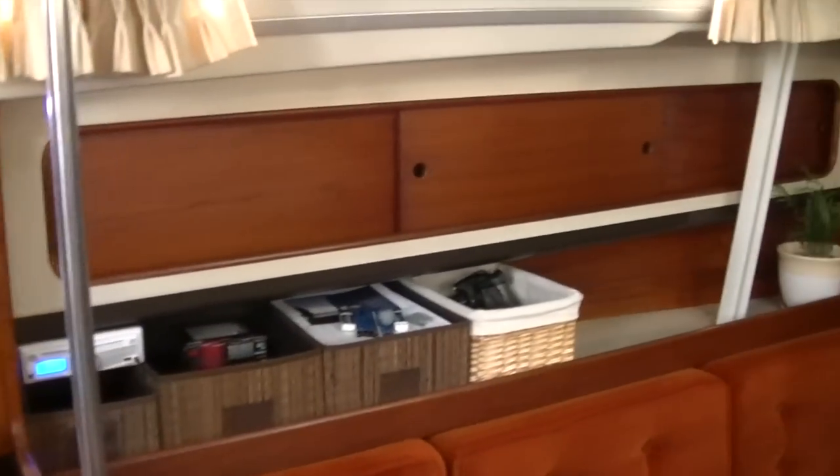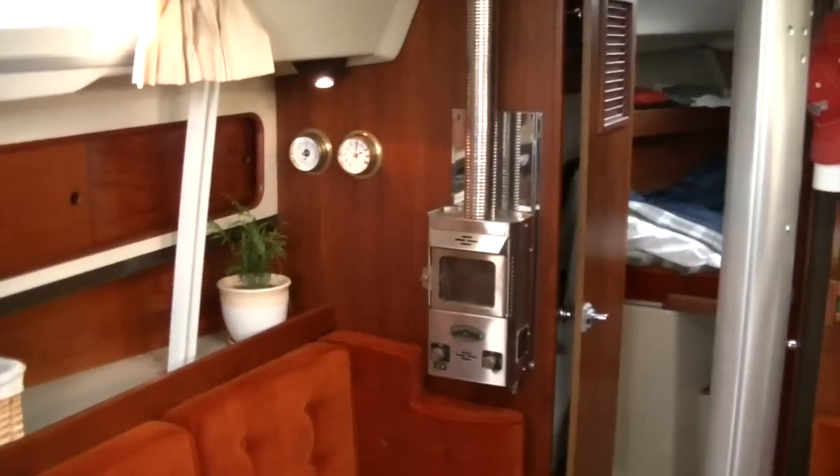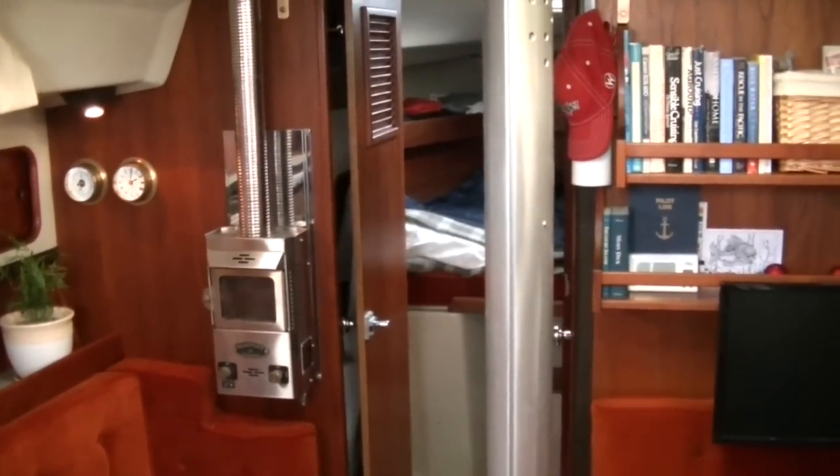I hope you've enjoyed the tour, and it was a little more in-depth than my first boat tour I gave.